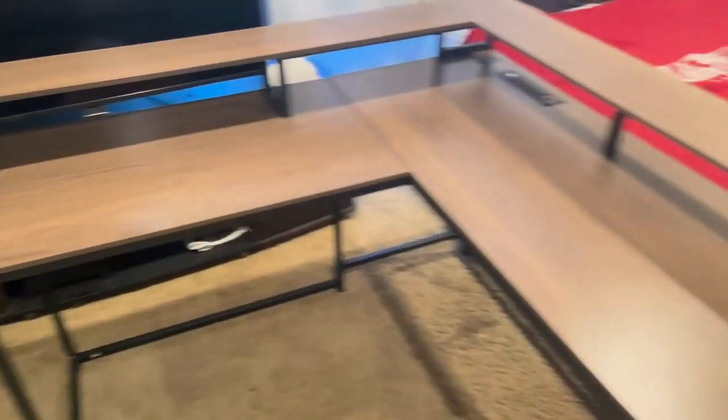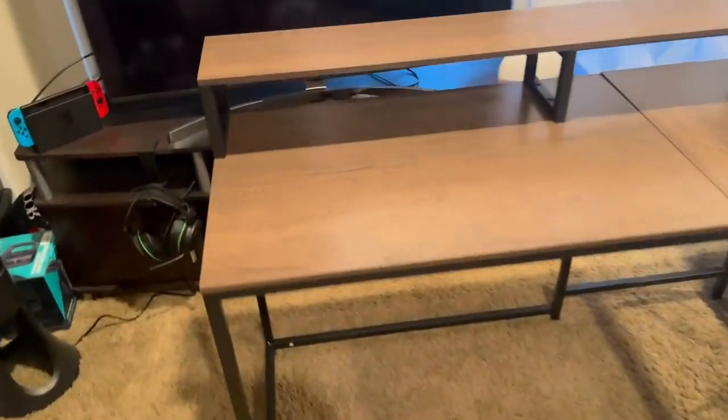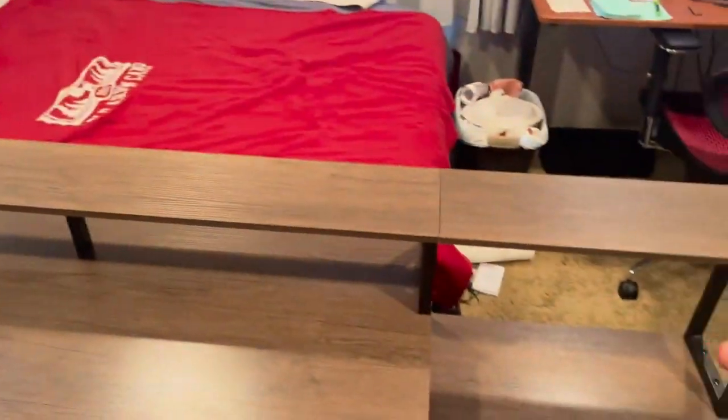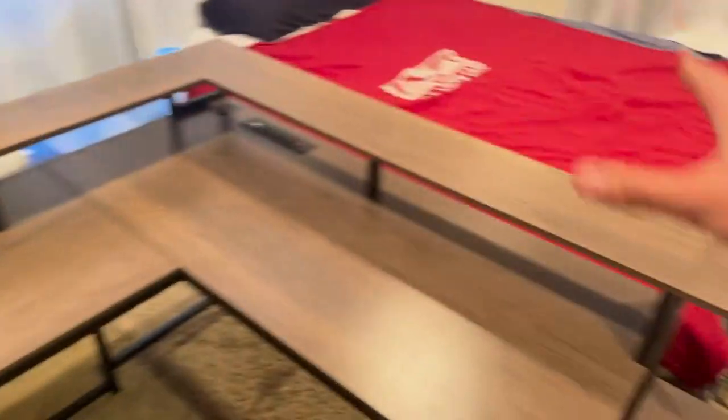Very straightforward. Everything lined up greatly. I'm a real big fan of this desk. You can see you have tons of desk space here as well as tons of space for monitors. You could have monitors all the way around if you'd like, or just one side or the other.